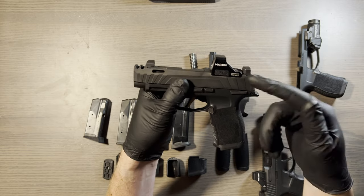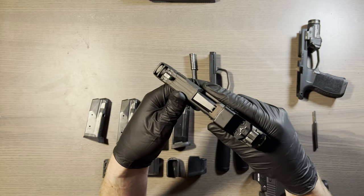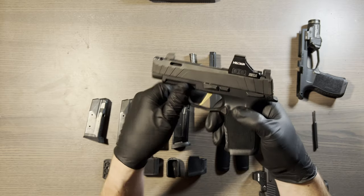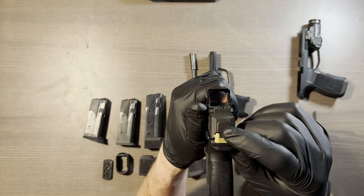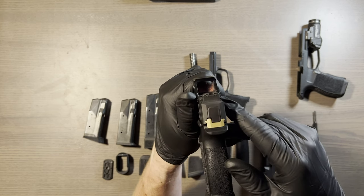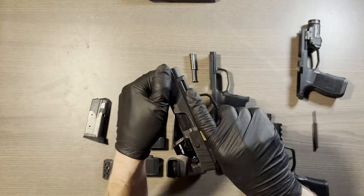Her concealed carry will be pretty much identical to my concealed carry. This is my grip module — I don't have the manual safety, but I do have a TLR7 Sub. She will have the manual safety with the TLR7 Sub when she chooses to have it. We're going to swap that out. It's a 507k, and if you're wondering what it looks like with the FCU, there you go. Some people are all about looks — I don't personally care that much.